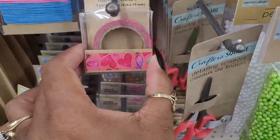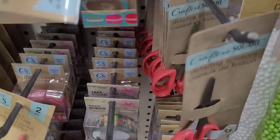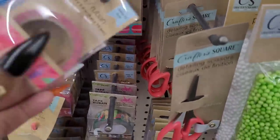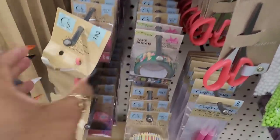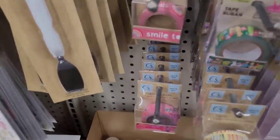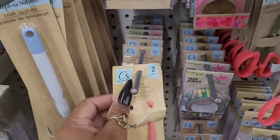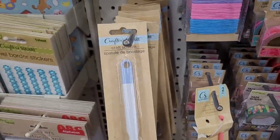And they have some more little washi tape with the hearts, they have the little macaroons back there. And looking over here they have one that says smile right there, and they have this craft spatula right here. So those are new.